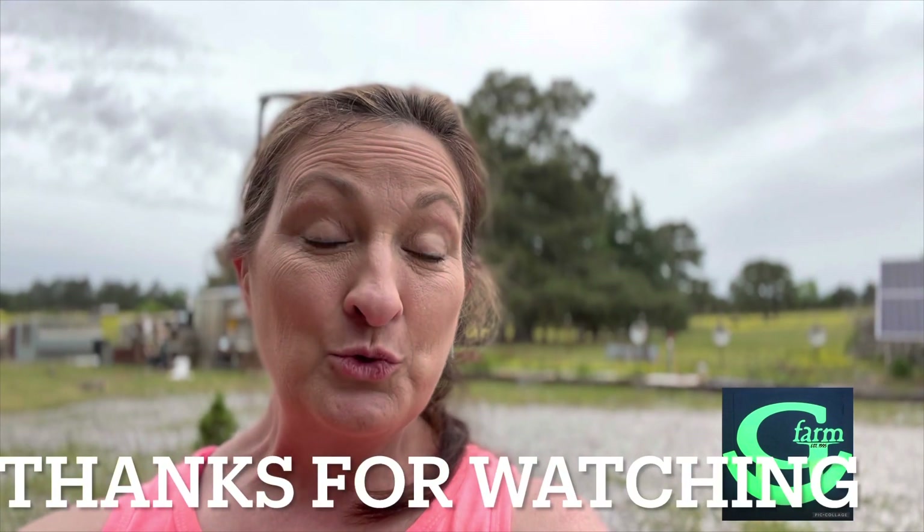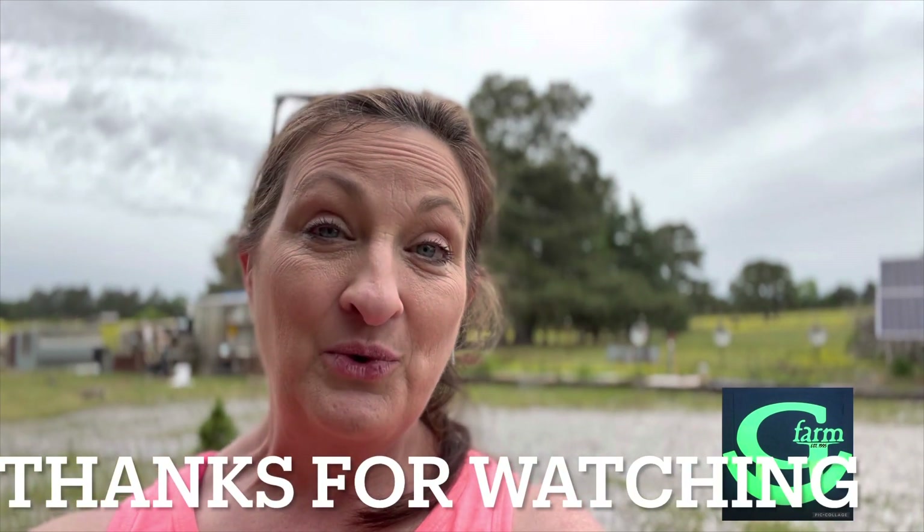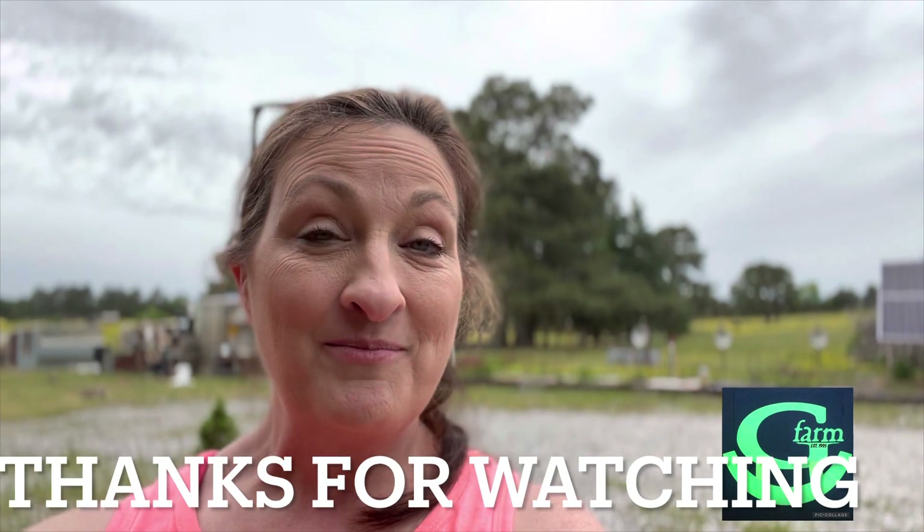Thanks guys for joining me as I potted up my Cocoa Coir hanging pots for my front porch — and make what you have beautiful.